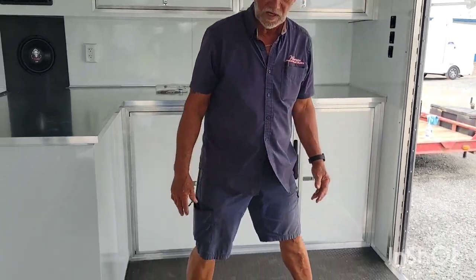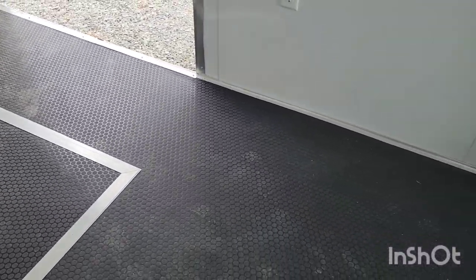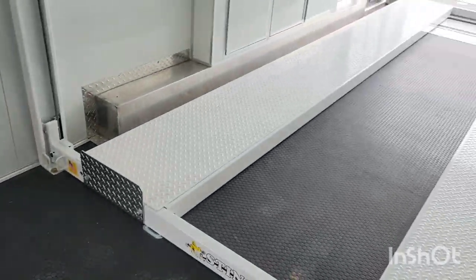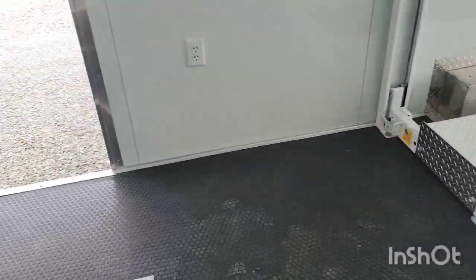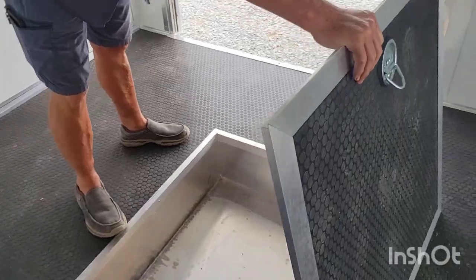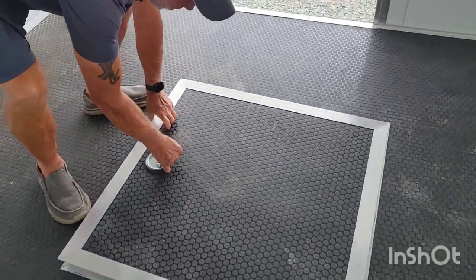To finish up, you're going to see the rubber coin flooring, which is really nice and easy to keep clean. In the center of the floor you're going to have a cargo hold — you have access to put a spare tire, straps, anything that you want to store in here out of the way.